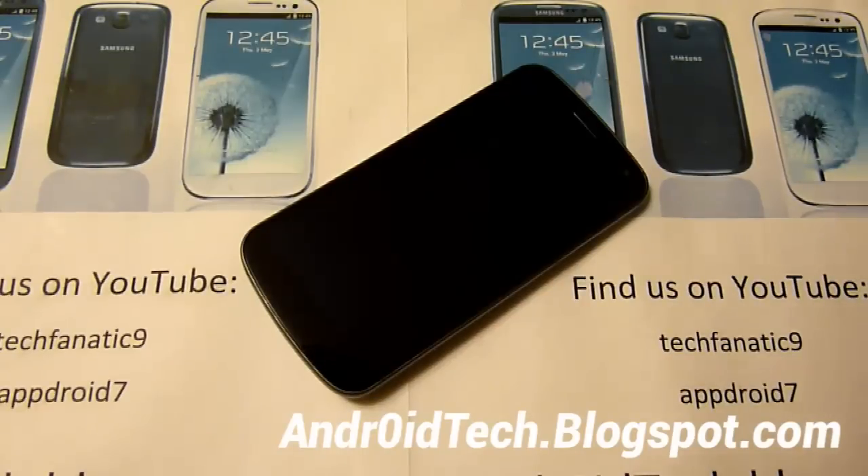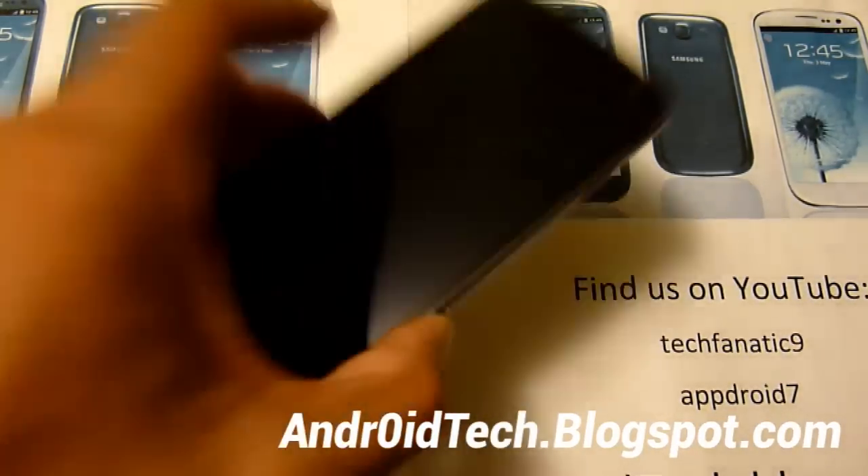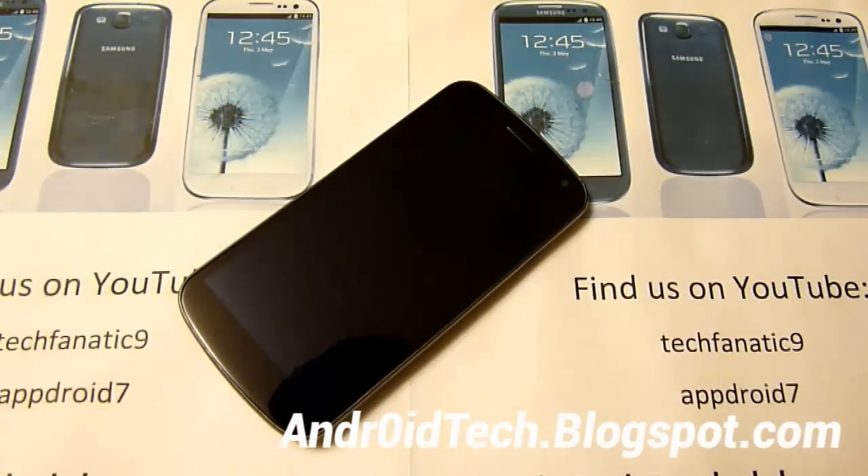What's up Android Fanatics? This is TechFanatic9 from AndroidTech.BlockSplot.com and today I'm going to be doing a really quick video and super easy method on how to get the Jelly Bean Lock Screen onto your Ice Cream Sandwich or Gingerbread phone.